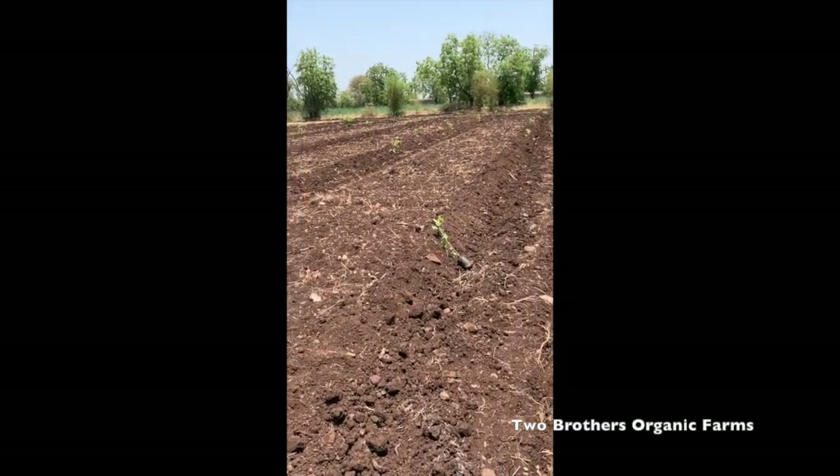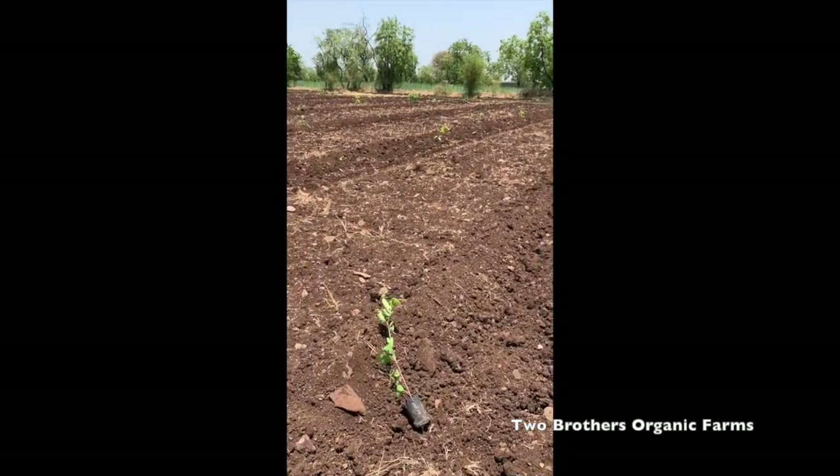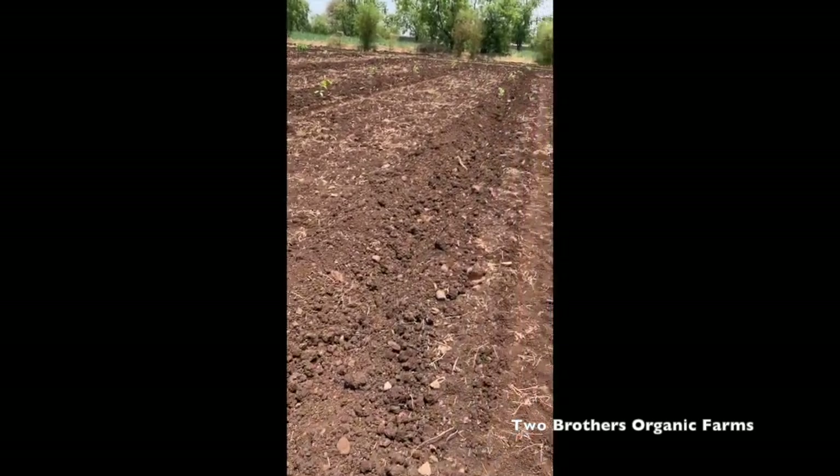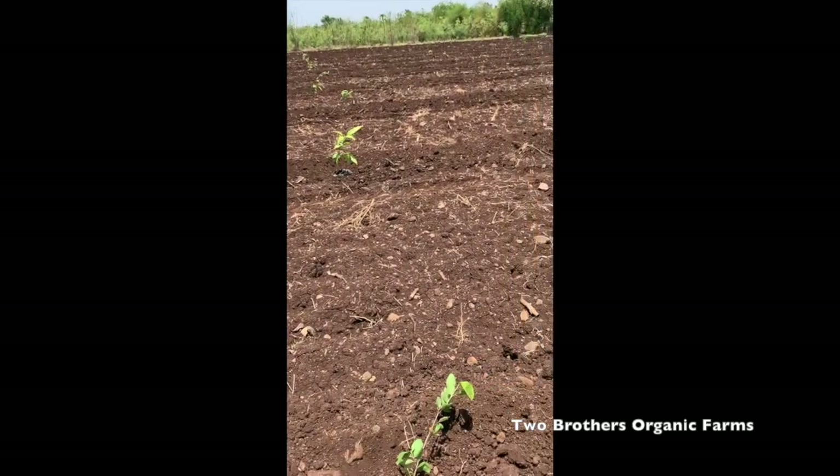Basically, a food forest is a mixture, a biodiversity of all kinds of fruit trees, vegetable trees, tubers, climbers, flowers — you just create a veritable forest, but a forest from which some produce comes that you can eat.